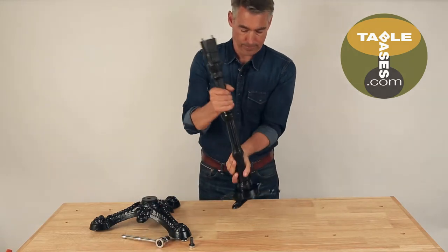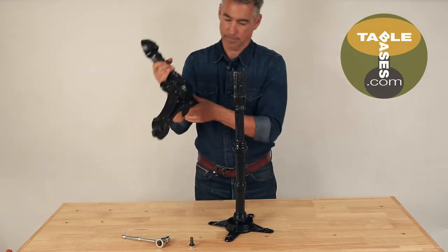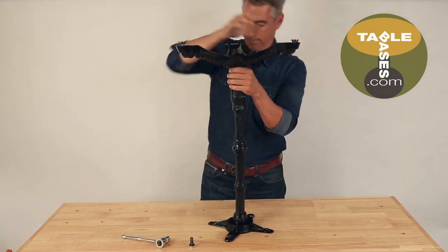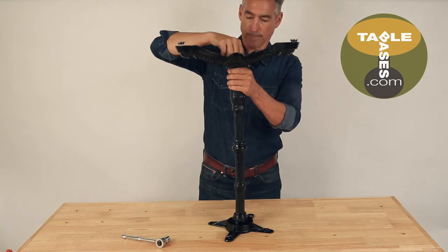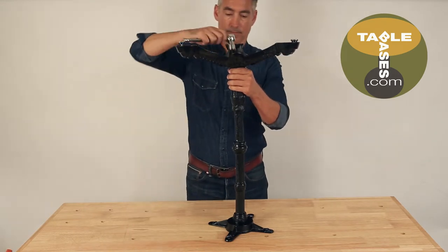Next, set the mounting plate onto your surface. Now, attach the base bottom by setting the base onto the column, inserting the two pins into the holes in the base bottom, and screwing the bolt through the base into the column. Tighten the bolt with a socket wrench.